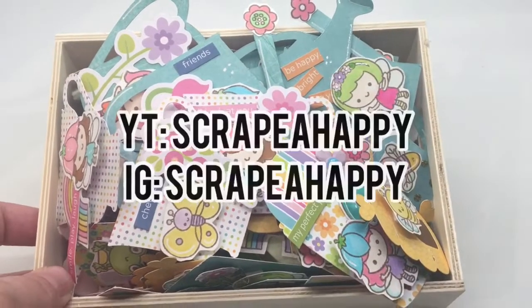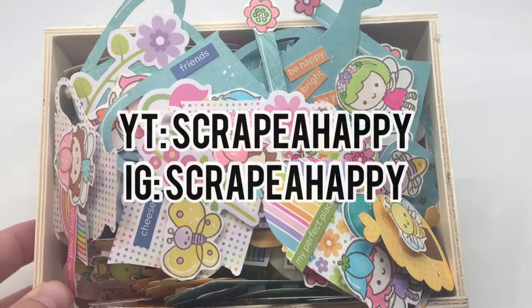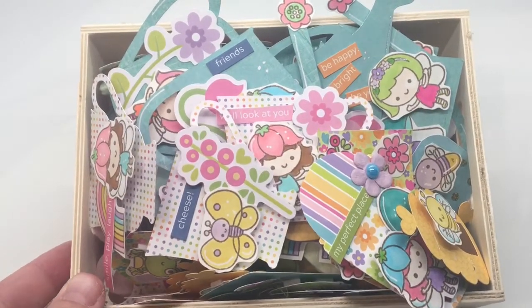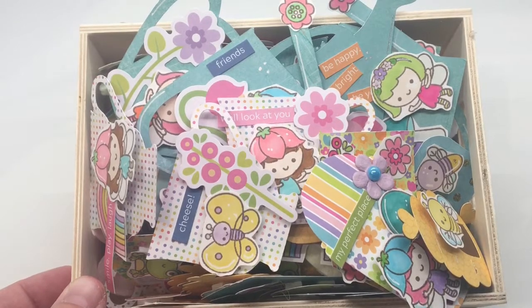Hi everybody, it's Rachel here from Scrappy Happy on YouTube. I also go by the same name Scrappy Happy over on Instagram. Thank you so much for joining me for this episode of Let's Get Crafty.